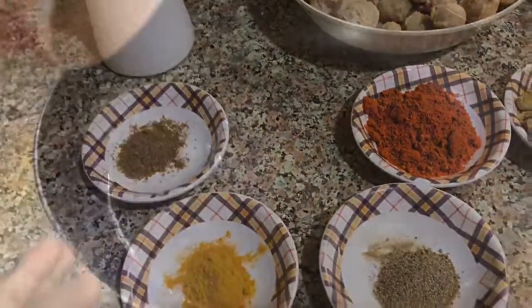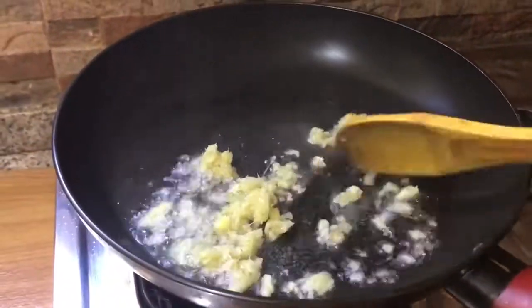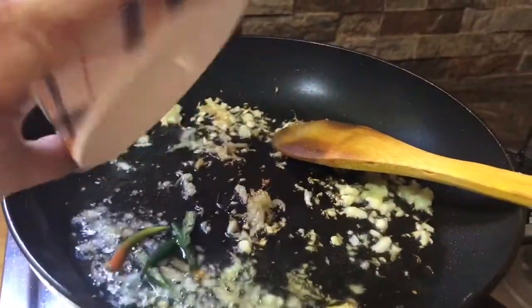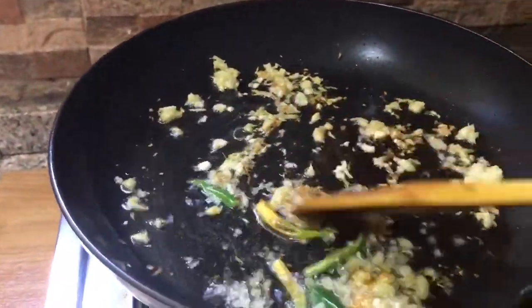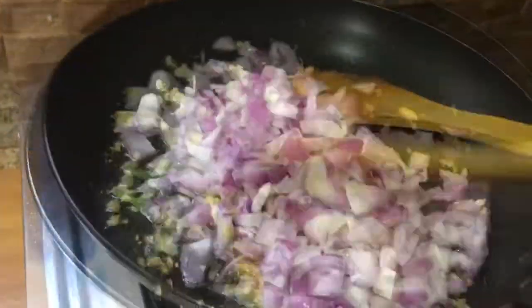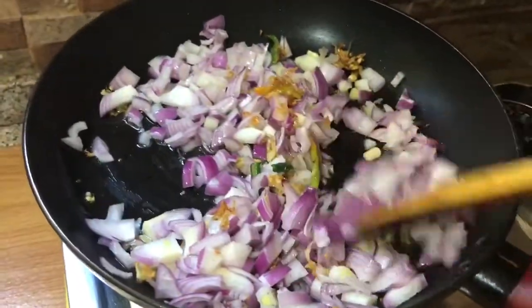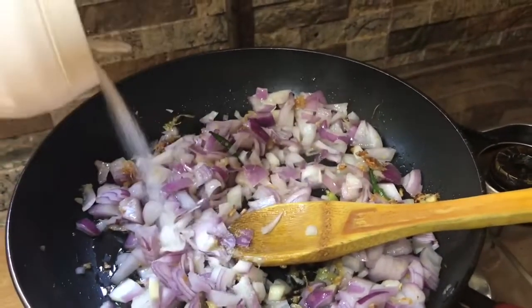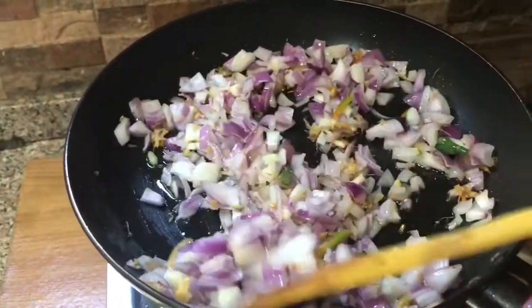1 tsp oil to put in the pan. 1 tsp oil paste, 1 tsp oil. Put in the pan and mix it. Add a little peanut and chili powder, then add salt.